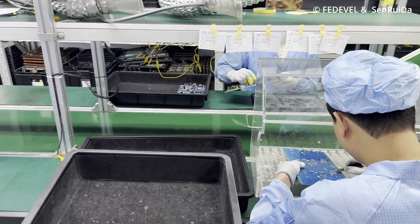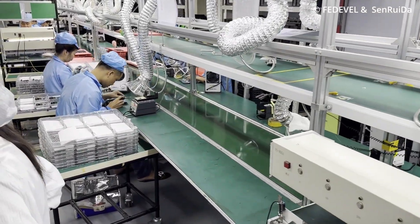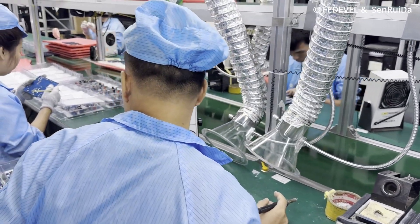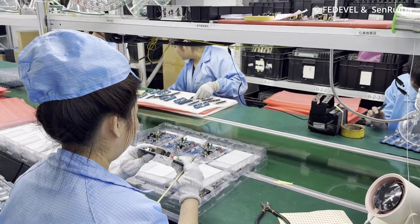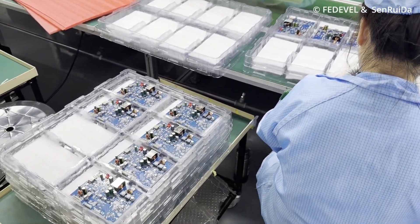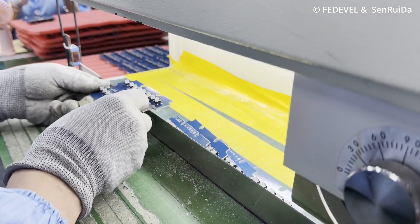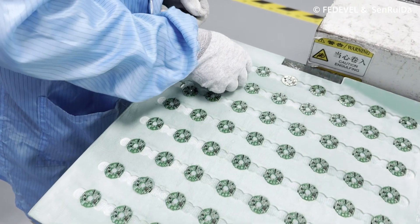If they need to fix something — for example if there is a short circuit or they need to redo some soldering — they do it here. Now all the components are soldered down. The next machine is also very interesting: PCBs are often placed into panels, and this machine splits the panels into individual PCBs. Sometimes these PCBs can be split by hand because of something called V-scoring, which almost splits the PCBs but not completely.